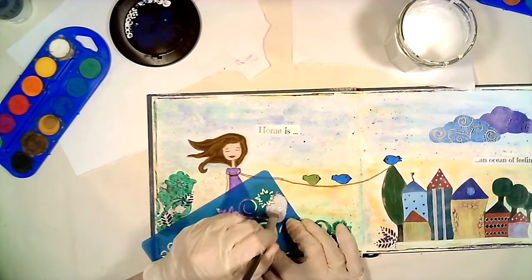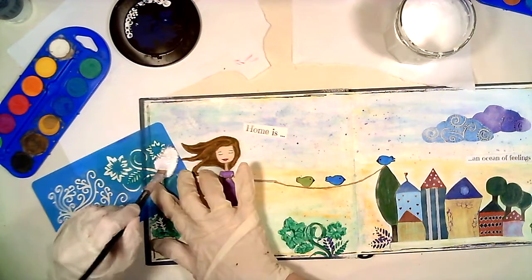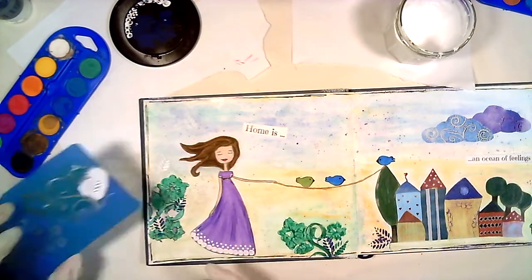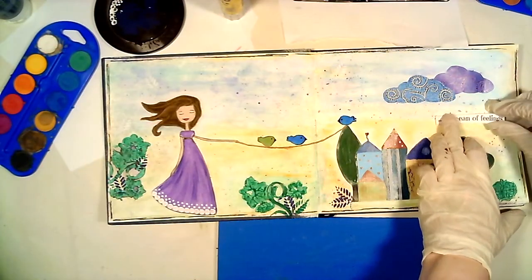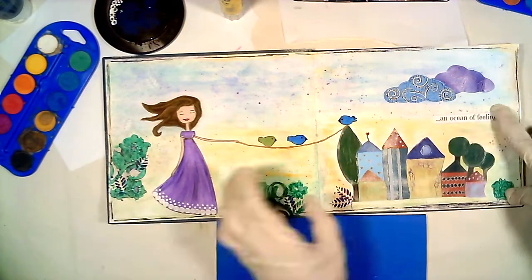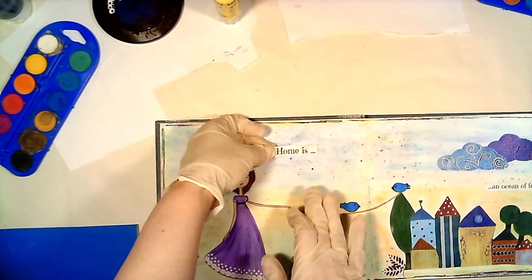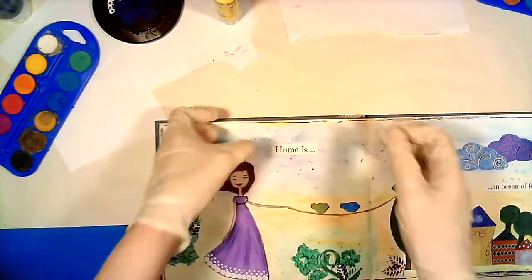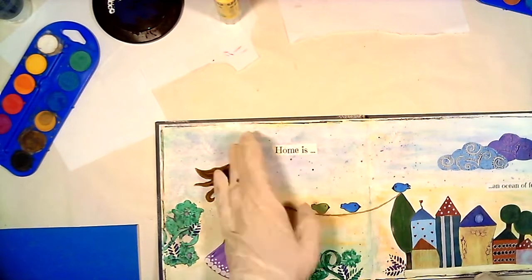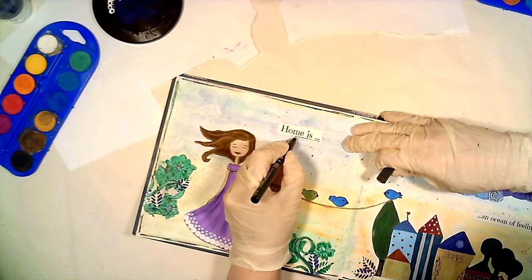Let's put some white leaves here and there with white acrylic too. I wrote a beautiful sentence and I split it in two. Again my marker — and I think I am done!